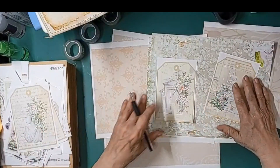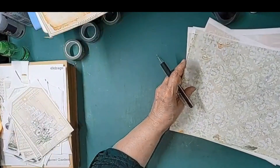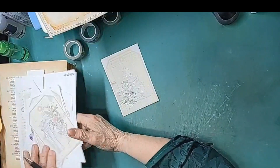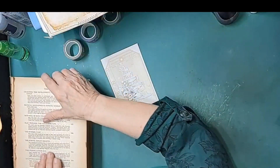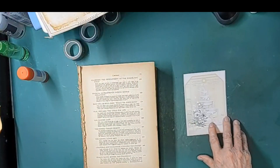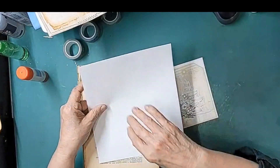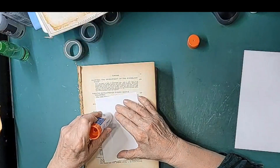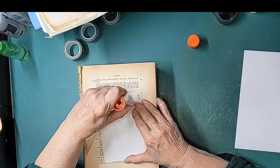Maybe we'll combine them — do a little bit of both, use what we've got here, and when that runs out we'll print some more. Alright, we have decided — thanks, guys! Let me grab my new glue stick. I have not trimmed the tags yet because I want to glue the backs of my tags first, and then we'll trim them.